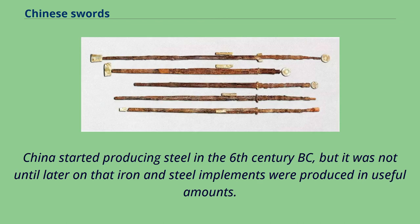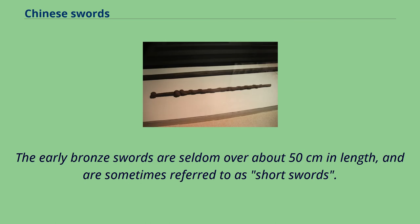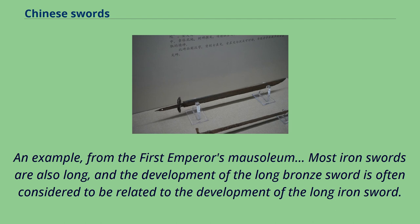China started producing steel in the 6th century BC, but iron and steel implements were not produced in useful amounts until later. By around 500 BC, the sword and shield combination began to be regarded as superior to the spear and dagger axe. The early bronze swords are seldom over 50 cm in length. A rather sudden development, perhaps in the mid-3rd century BC, is the bronze long sword, typically about a meter long, with examples found at the first emperor's mausoleum. Most iron swords are also long, and the development of the long bronze sword is often considered related to the development of the long iron sword.